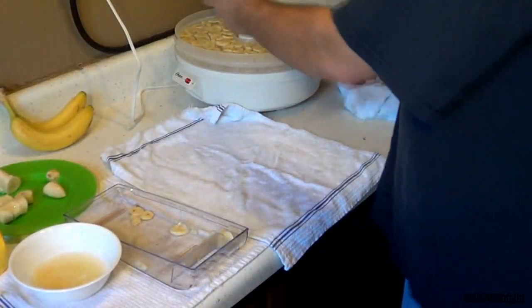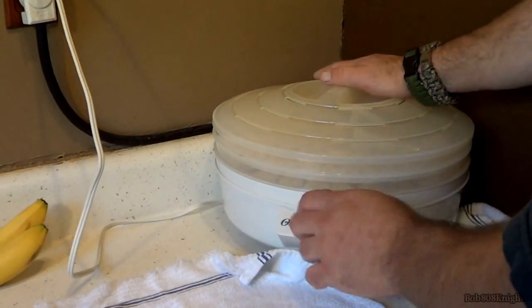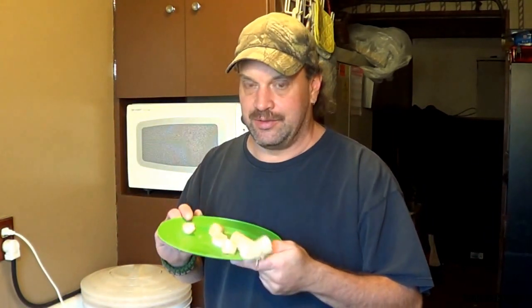Grab the lid. Since this is a low-end dehydrator, you can pretty much set it and forget it. Dehydration time can vary anywhere from 10 to 12 hours. Don't worry about waste — around here this will not last.